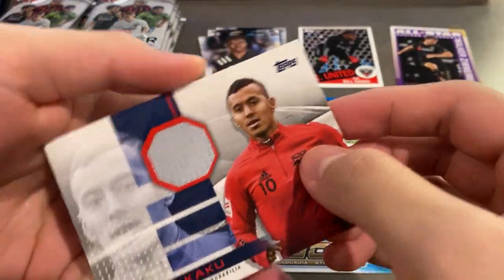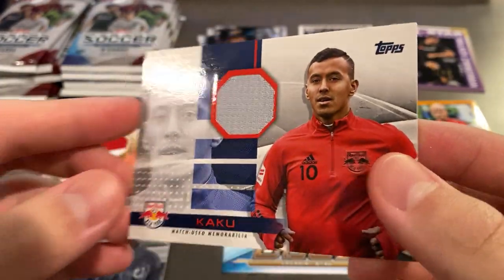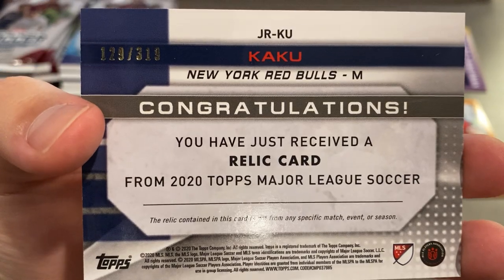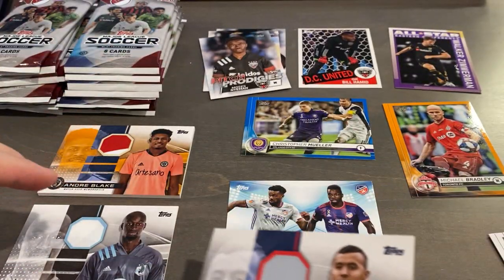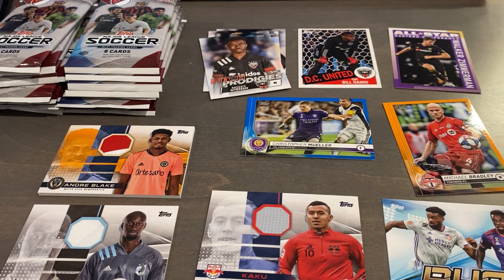We got our other relic - well that was fast. We got Kaku for Red Bulls, 129 of 319. I guess there's no more hits, or we got a hot box, because it's pretty unlikely that we will get any more hits from this.